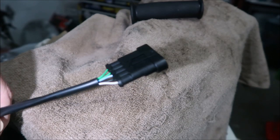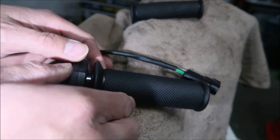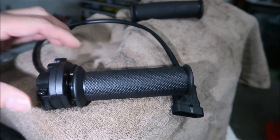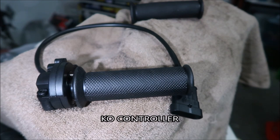We're going to use the KO controller to recalibrate this throttle. If you're trying to install this on your Suron, it is not a drop-in install — you have to recalibrate your throttle. You cannot plug this into a stock Suron controller and expect it to work. I heard that earlier model Surons you could do that, but not the newer ones. I have an aftermarket controller and I'll show you how to recalibrate it.